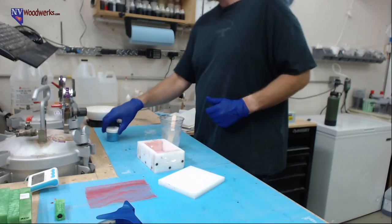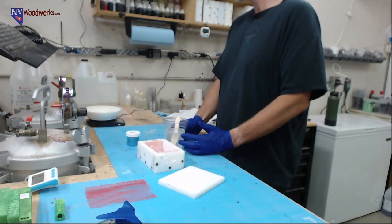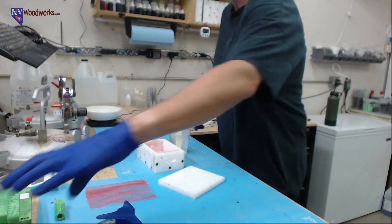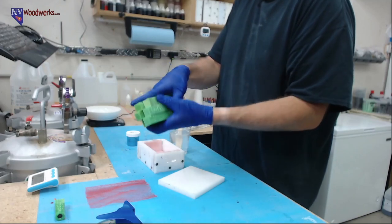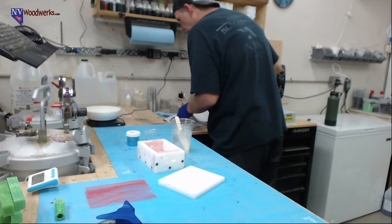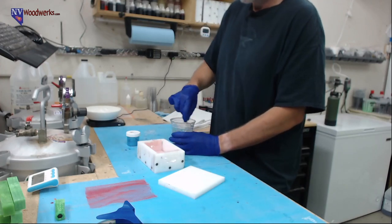We're going to have to wait until literally the end of the working time — I want this stuff to be thick. Typically I pour right now if I'm just trying to keep colors separated; it's like 82 degrees in the shop. This is alumilite clear slow set, and every resin is going to be different — temperatures and all these things change stuff. For color swirl stuff I usually pour at like 115. I think for this we're going to wait until like 150 degrees.